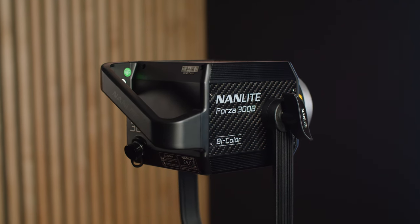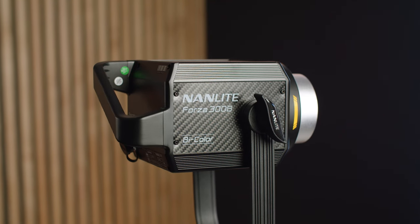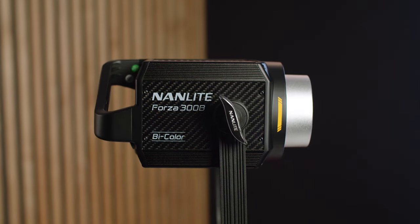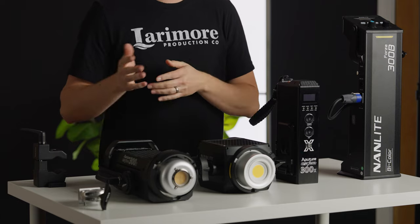After doing some more research I realized that the Nanlite Forza's had a lot of similar traits to the Aputure lights, and they used to be almost at the exact same price as Aputure. But for whatever reason they dropped substantially, especially on Black Friday. The question I'm looking to answer is: is it worth saving money buying something cheaper at the risk of not having as high of quality?